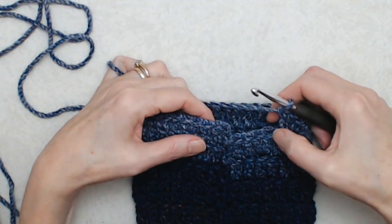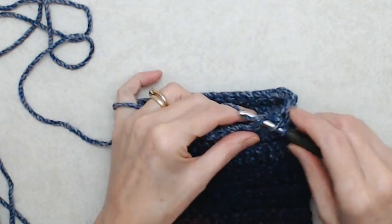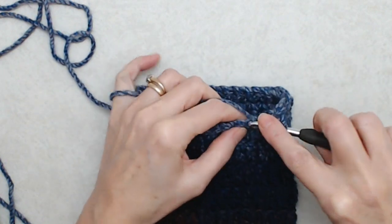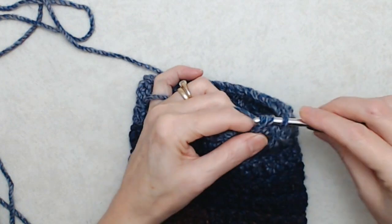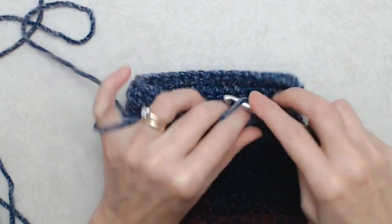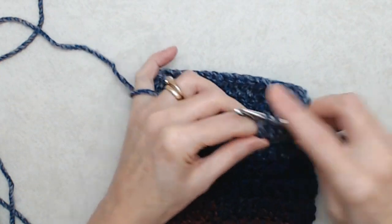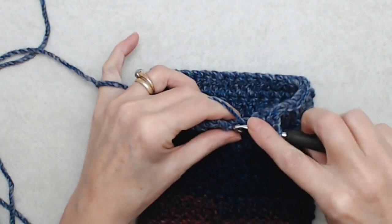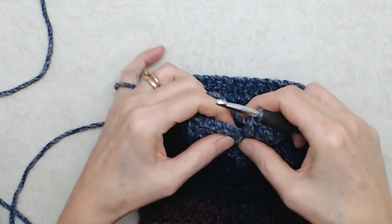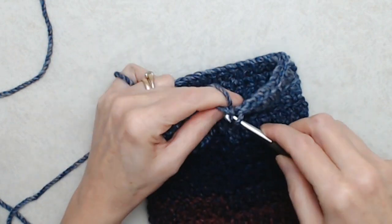Coming to the end of round nine, I have four stitches left. Do an increase stitch into that fourth to last stitch — two double crochets into that same stitch in the top loop — and then a double crochet into each of the last three stitches of this round, always working into the top loop. Now I have 36 double crochets all the way around. Join this round with a slip stitch as before.